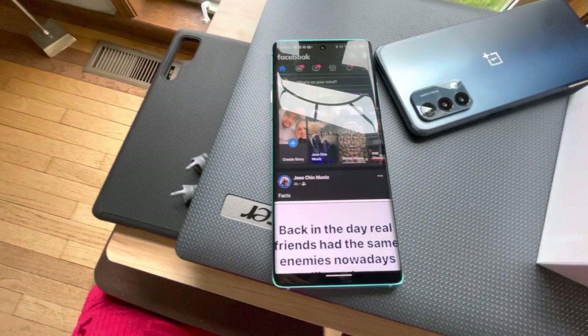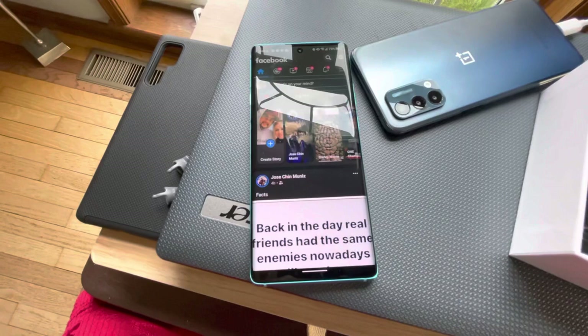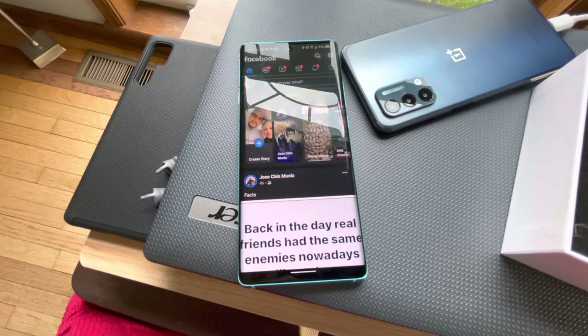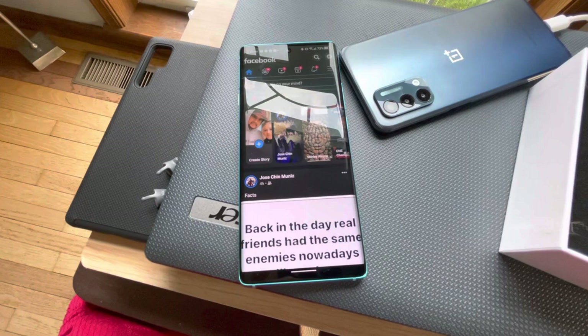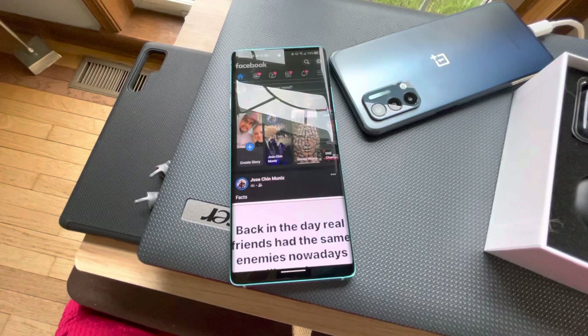The assistant can open pretty much any app you have. I asked it to open Facebook and also asked it to play Pandora. Let's go back to Pandora — 'Play Pandora.' It seems to be running in the background.